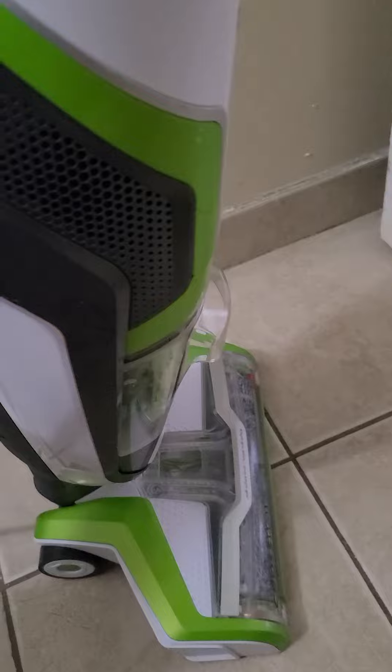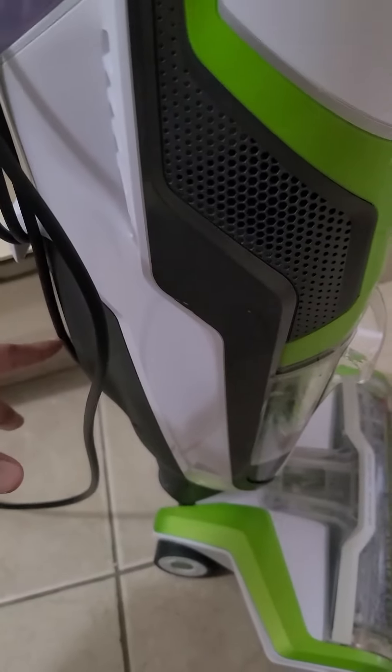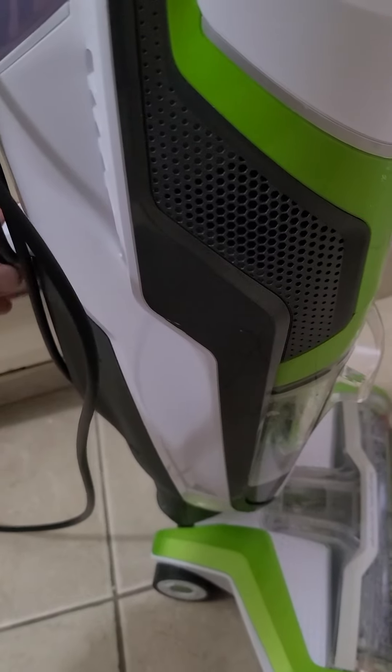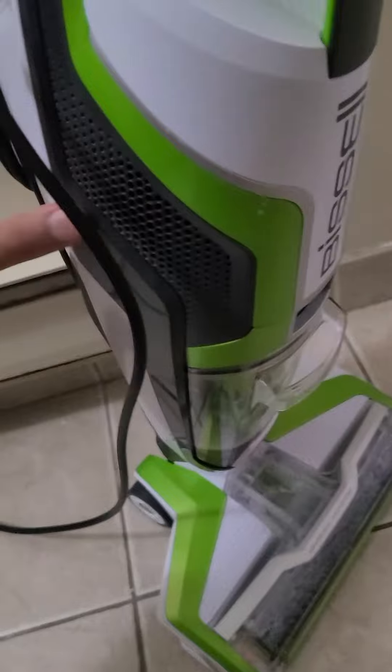I'm pretty satisfied with it after having used it for around two months. I'll continue with my cleaning, and towards the end I'll also show a picture of how much dirt it has collected. Thank you.